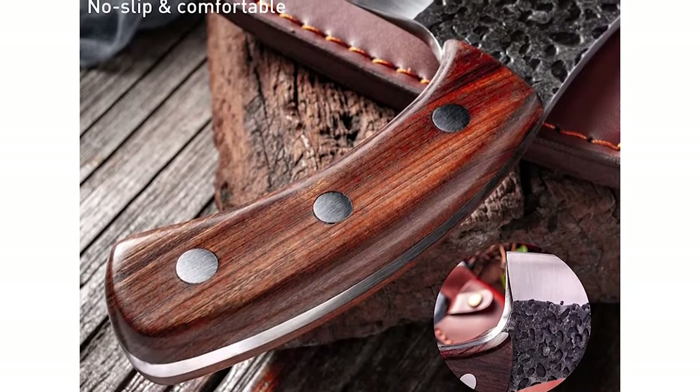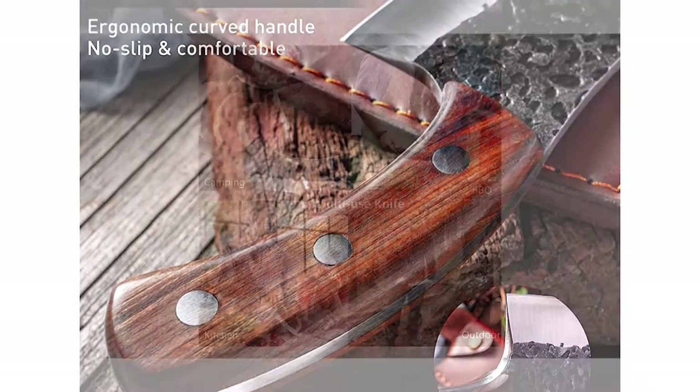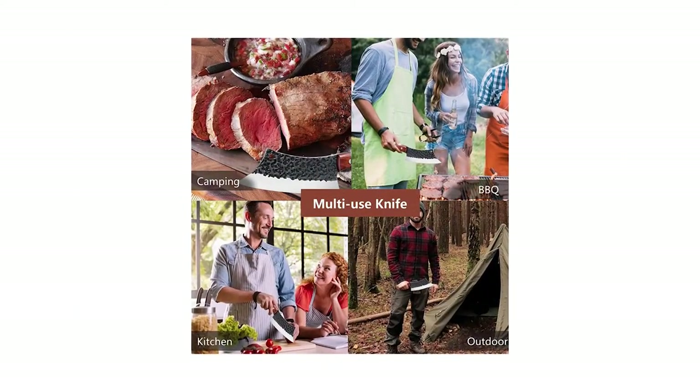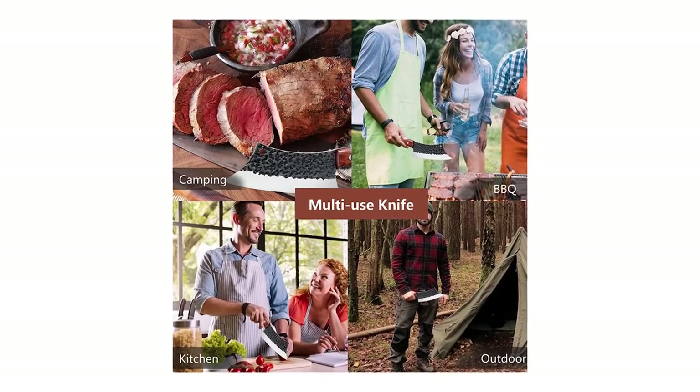The sheath can protect the blade well, and you can put it on a belt for easy carrying when camping outdoors. This professional 6.3-inch meat cleaver is classified as a multifunction kitchen knife. The sharp knife can easily handle butchering, fishing, hunting, camping, survival, and outdoor barbecue activities.